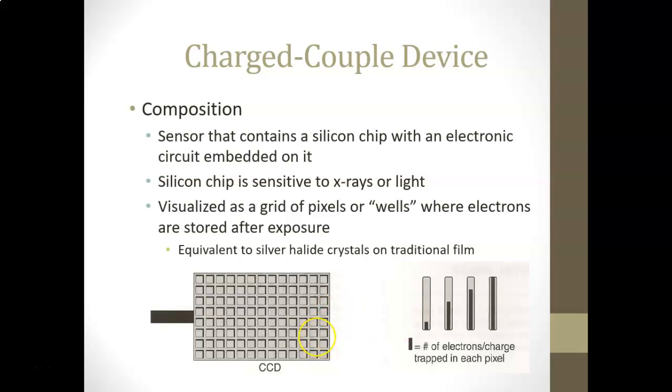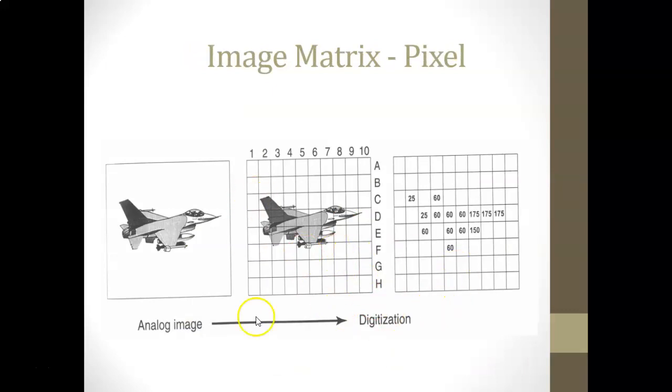Here's an image breaking down the analog — more like a drawn or traditional photograph — and then digitized, showing how it's broken into segments of light and dark areas. Each section has a different amount of pixels or different amount of radiation depending on the area, with different numbers representing darkness or different shades of gray.